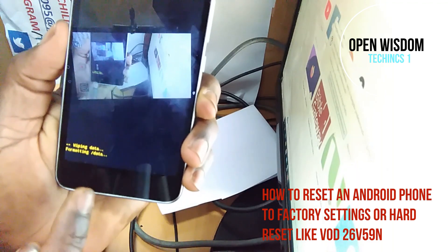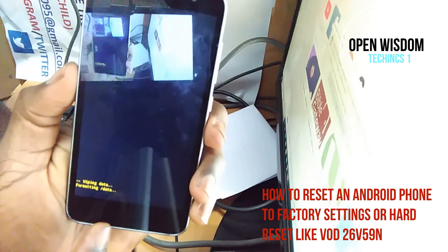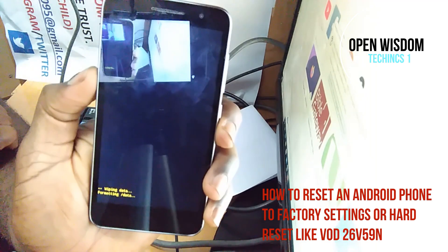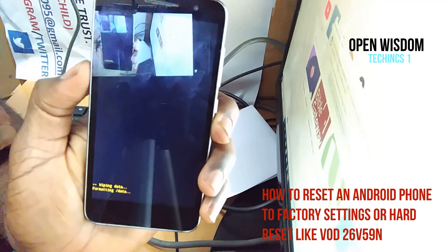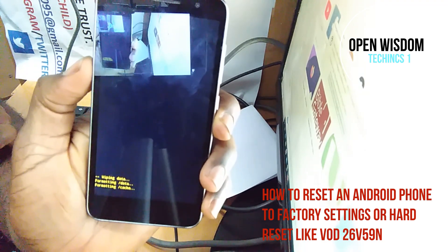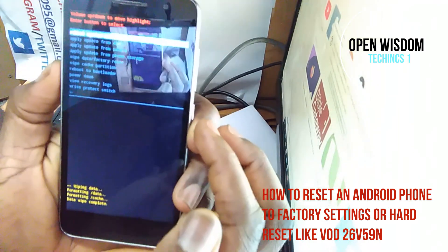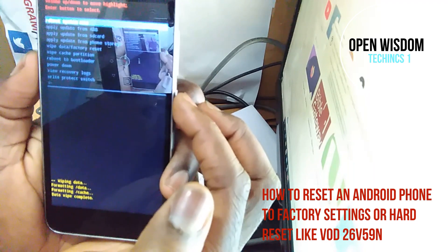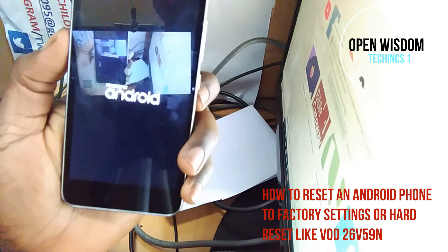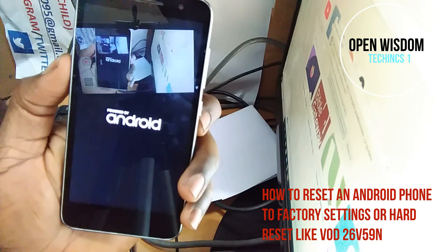What it's telling you is it's wiping the data — factory reset is working, wiping everything. You just have to hold on and it's going to go back to its former state. Then you restart your phone using the power button and wait until everything is done.